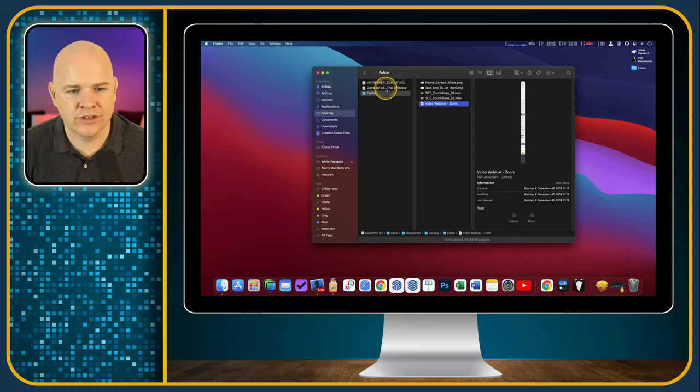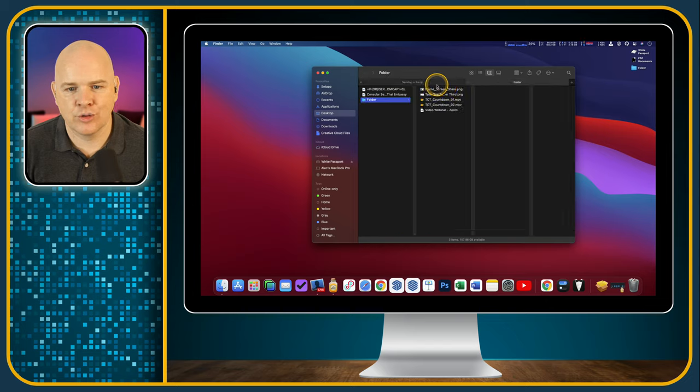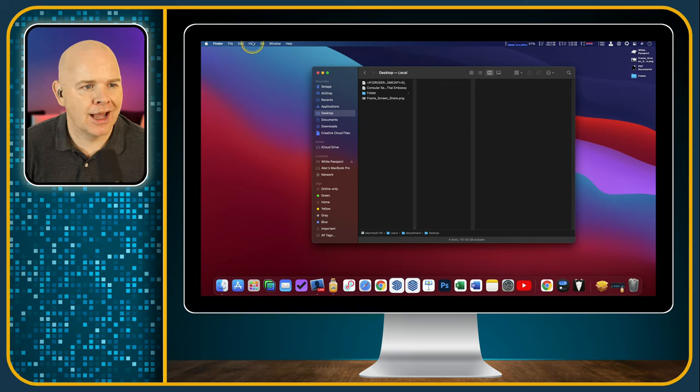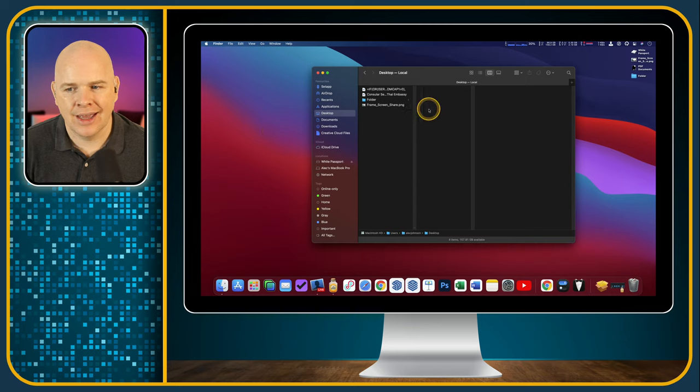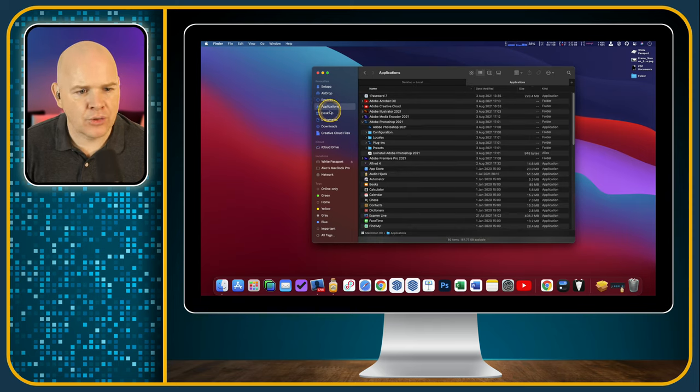You can use tabs in the Finder. If you right-click on a folder and choose Open in New Tab, you'll have your desktop tab and the folder tab to flick between — great for copying things from one to another. If you've only got one tab open, the tab bar doesn't appear, but you can always show it. There's also a little button on the right side to add another tab quickly.